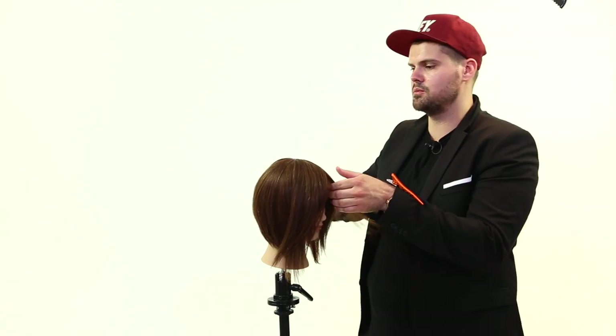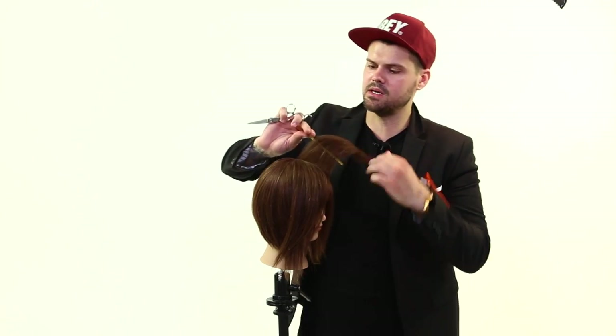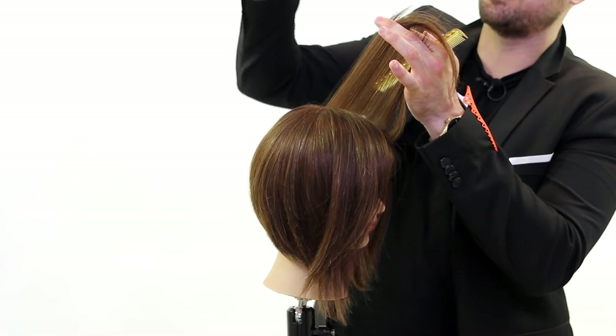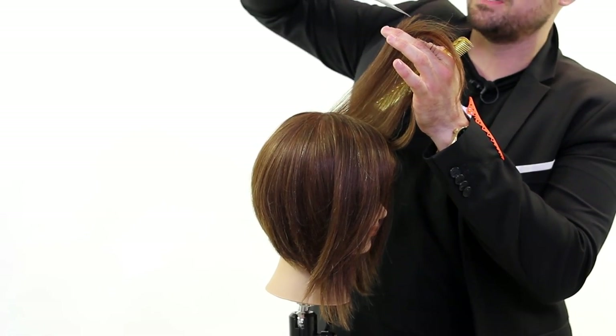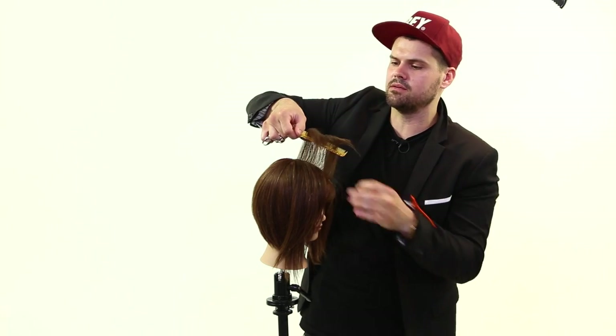As I show you this, we might as well do something productive, right? So I'm going to hold the hair up in the air here, and I'm going to be working on top of my fingers. Now, a lot of people will come in here and just start cutting across just like this to get that line.